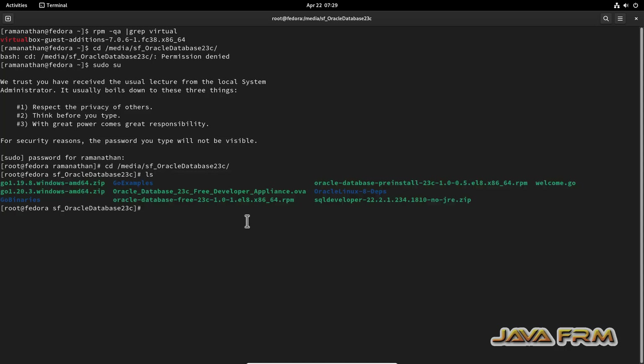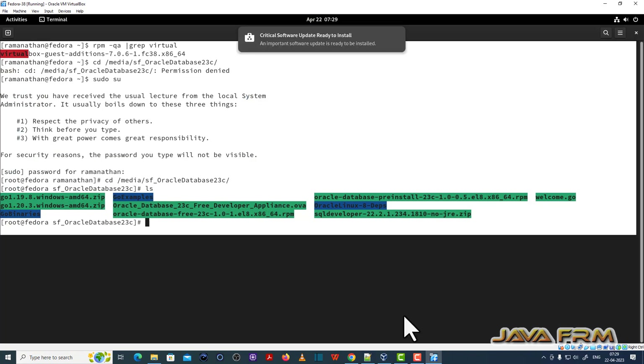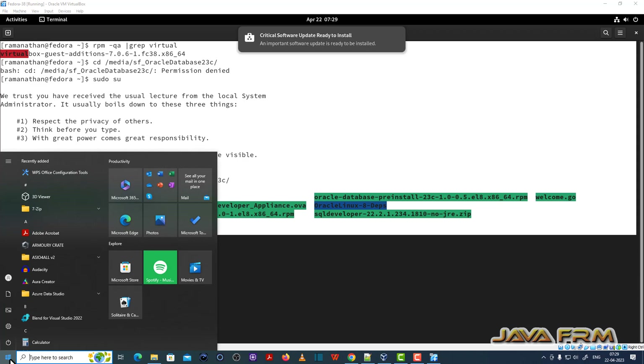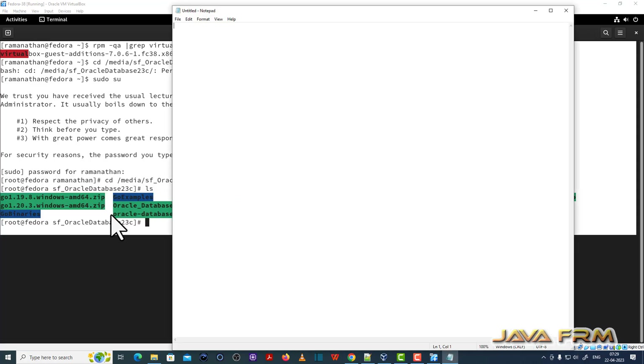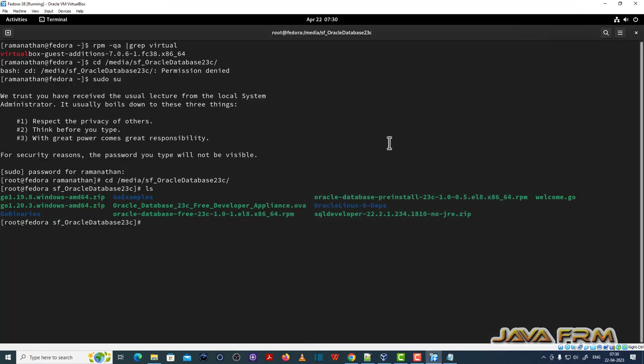Now let me show you the shared clipboard is working. I am copying the terminal output and pasting it into the Windows host machine by opening Notepad. Yes, I am able to copy-paste from Fedora 38 Workstation to the Windows host machine. Now let me copy from Windows to Fedora 38 — yes, I am able to copy-paste. The shared clipboard is working fine.